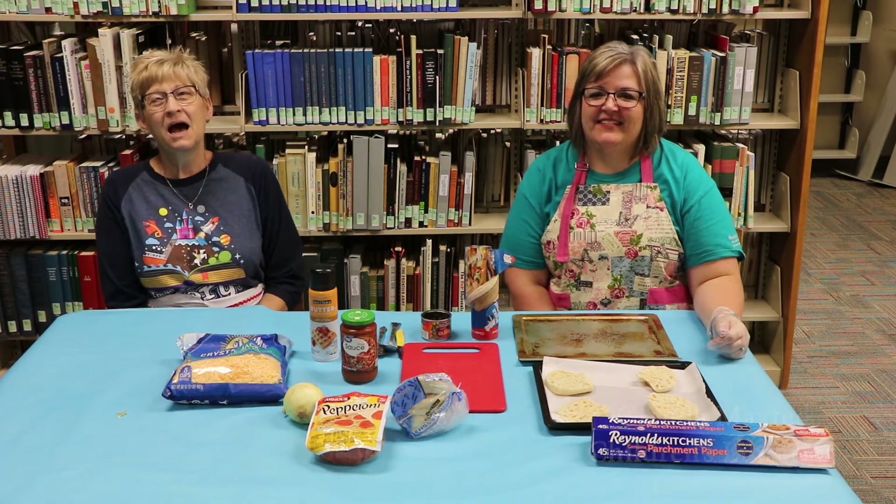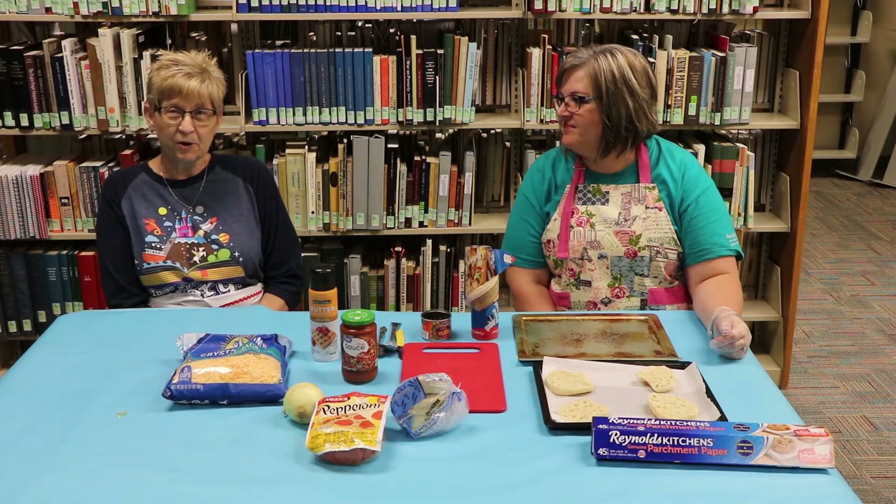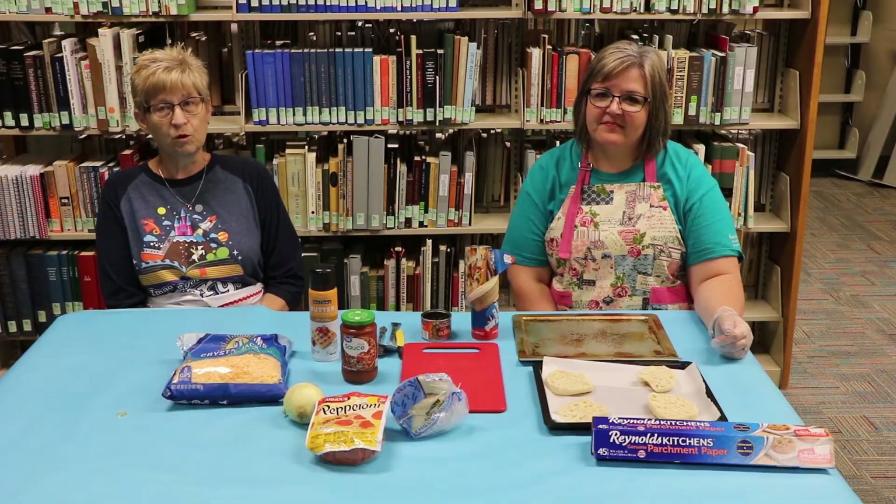Hi, I'm Mary. I'm the tween teen librarian here at the Heron Public Library, and with me today I have Glenda, the children's librarian. October is National Pizza Month, so we thought what better way to celebrate with fun with food than to make pizza. We are glad you're here today and we'll get started.